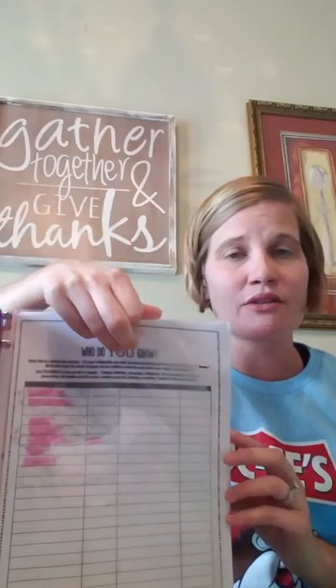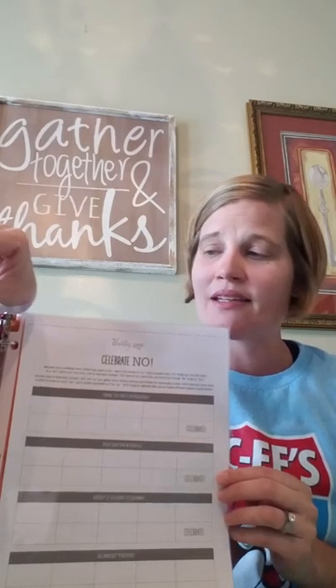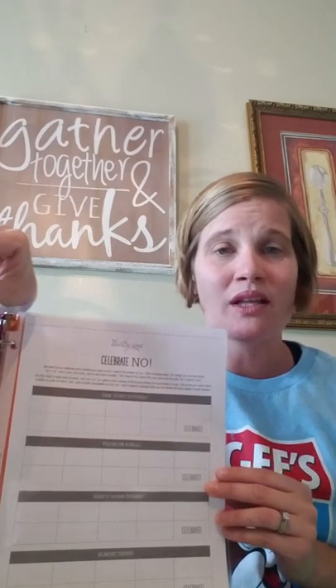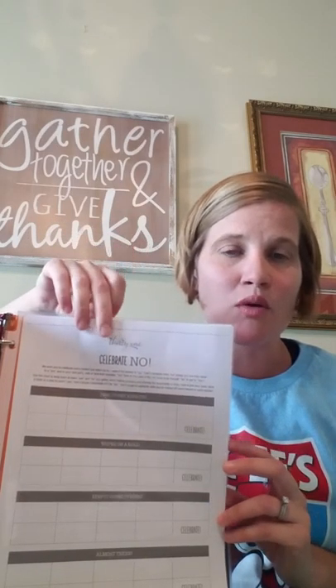The very next thing is my Who Do You Know list. This is just an ongoing list of contacts, and as you're meeting new people and new hostesses, it's great to add their names here. In the very same tab, I have the Celebrate No. This is a great way to track who you've actually talked to and what their responses were. If it's a no, that's great — that means you're getting out there, asking, and talking to people. This is a great place to write down who you've contacted and make notes on what your conversations were.